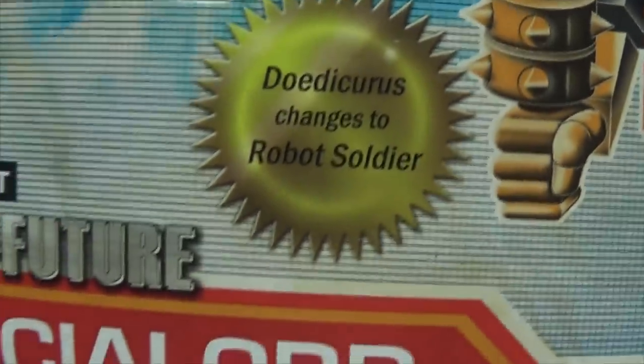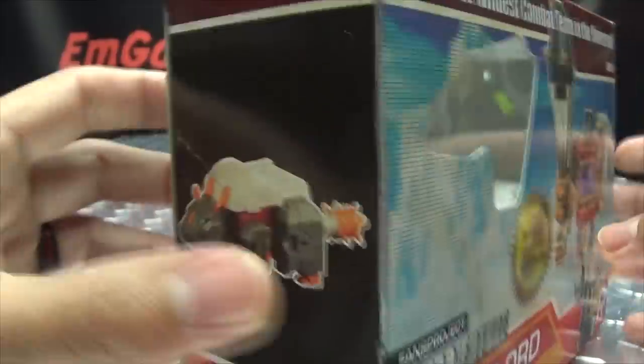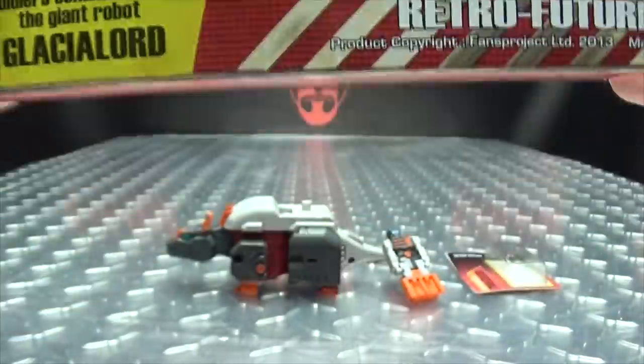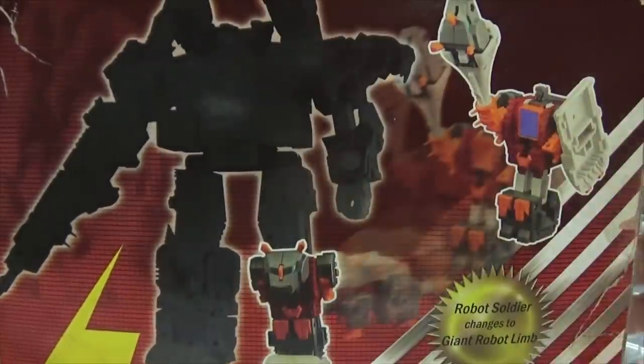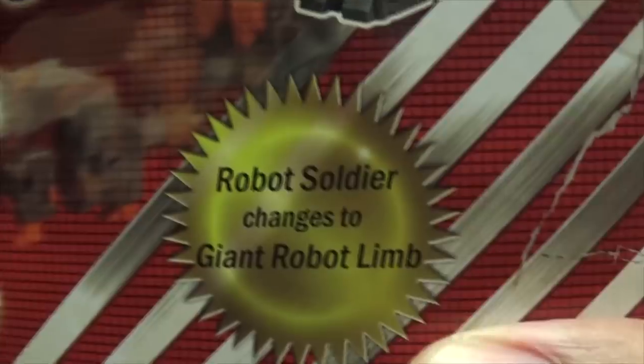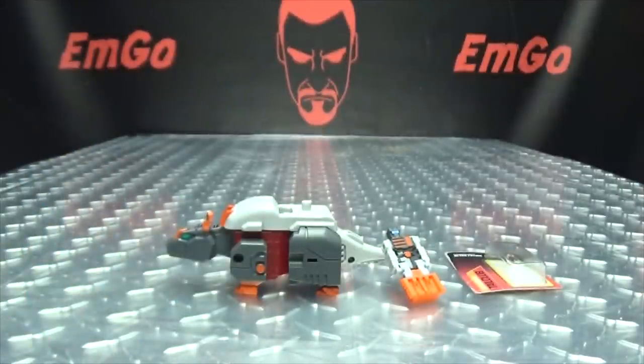The set includes Go Dicorous, Strangers 2, Robot Soldier, Retro Future, Glacial Lord, and Tail Club. On the sides and top and bottom of the box, you have Tail Club labeled throughout. There's a warning — don't eat anything in this box. And on the back, we have the silhouette of the full-on combiner.